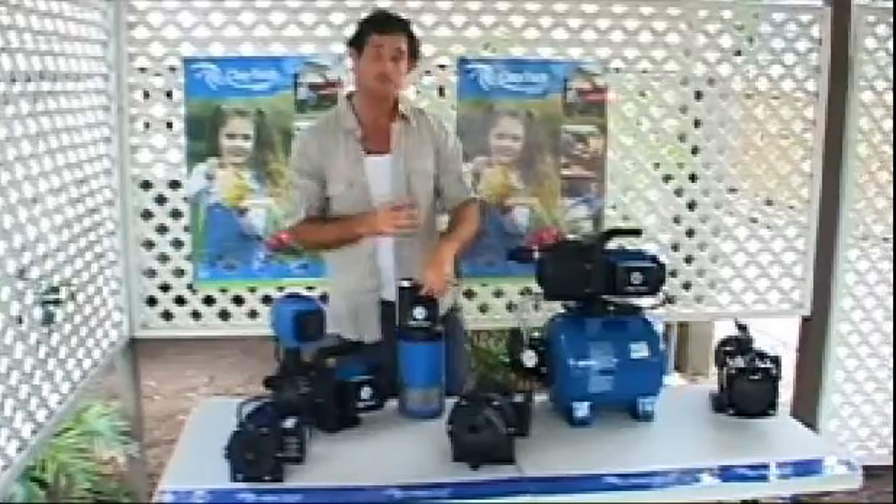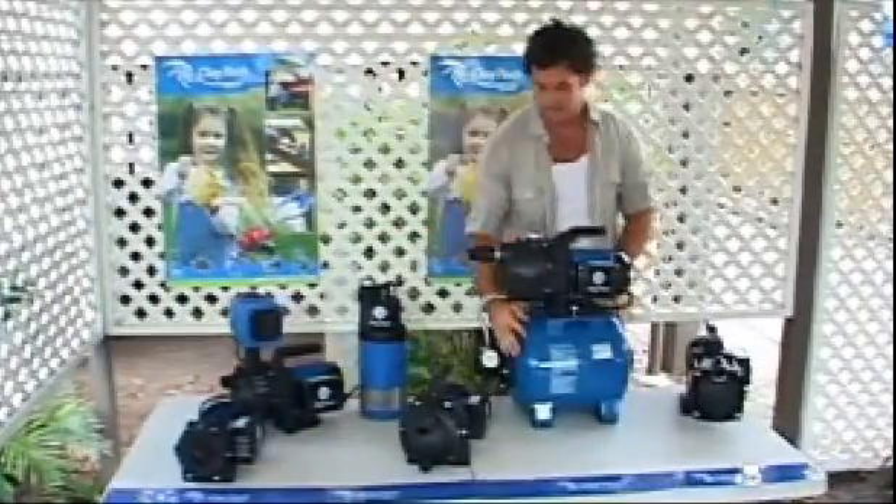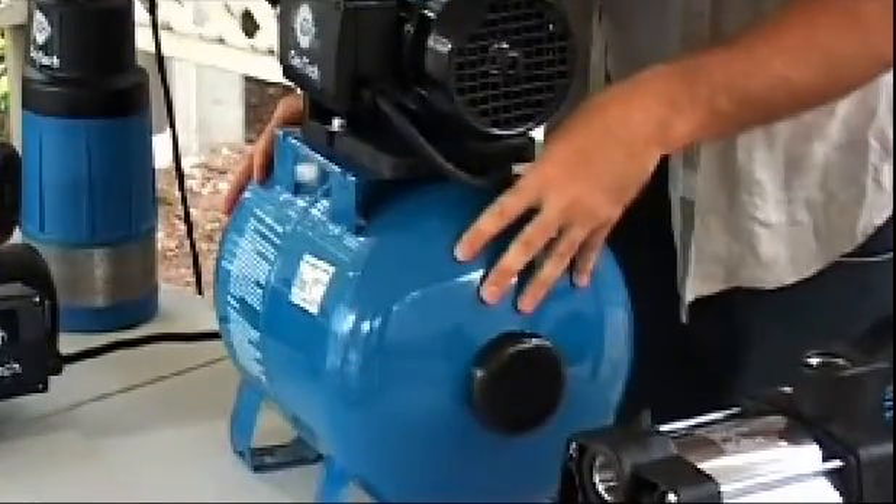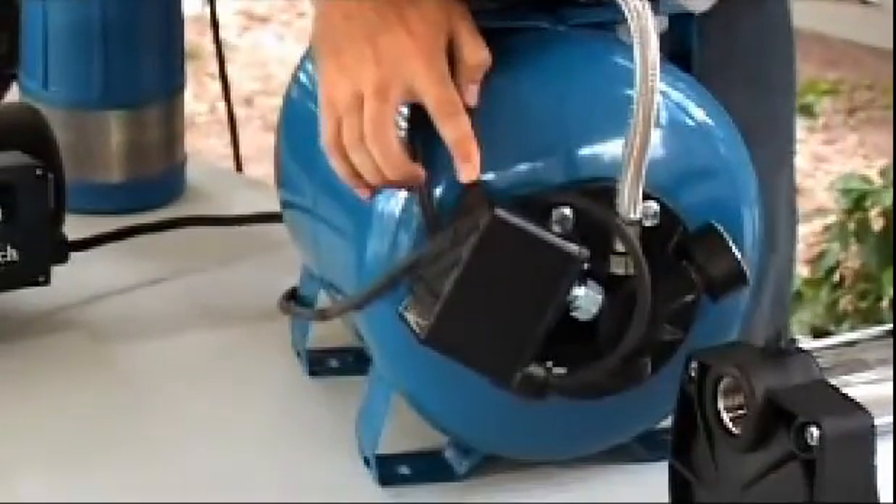The air tank pressure system has an internal bladder in the pressure tank that fills with water. The other side of the bladder has between 18 and 20 psi of air in it. When enough water is drawn from the bladder to drop the pressure of the system, the pump is activated by the pressure switch.